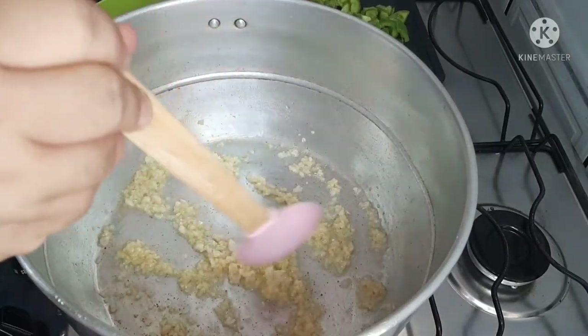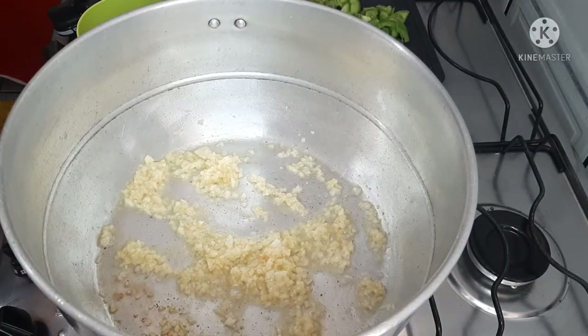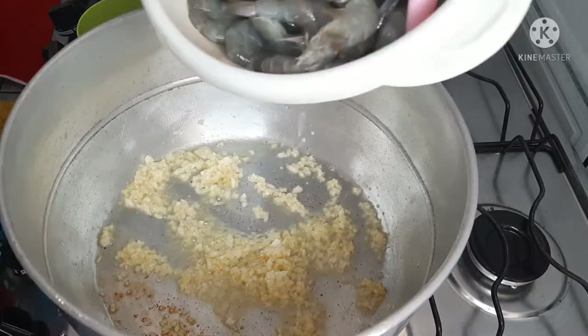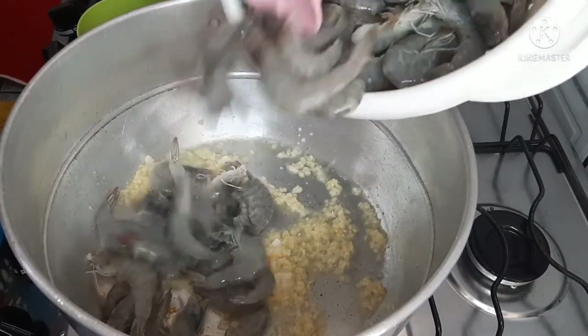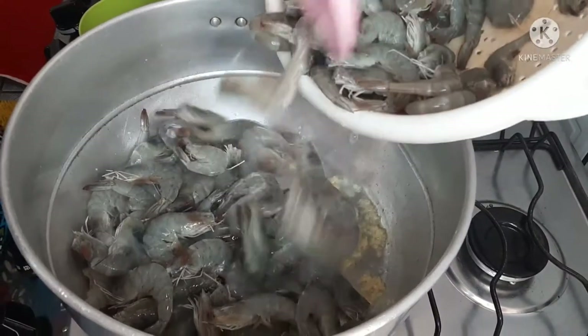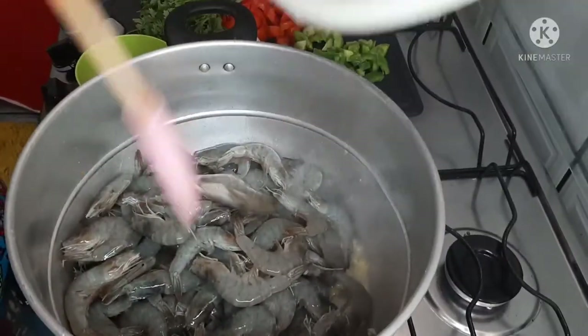I'm going to put the camarão in here. I like to make it with the shell and head on — that's how we like it. But if you want to make it with just a filet, that's fine too.